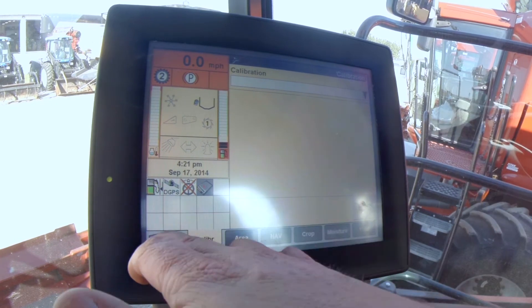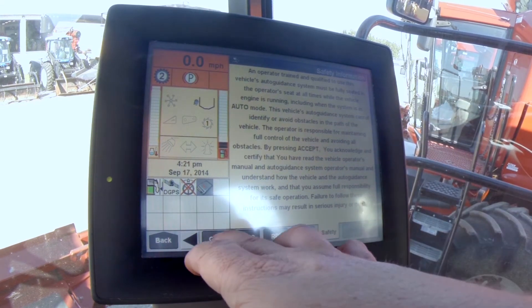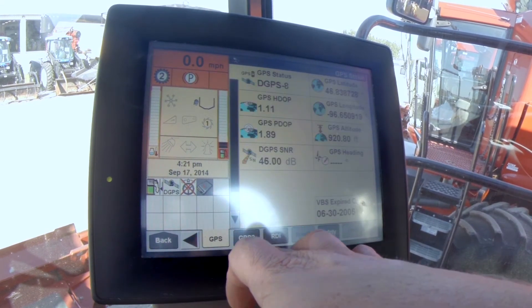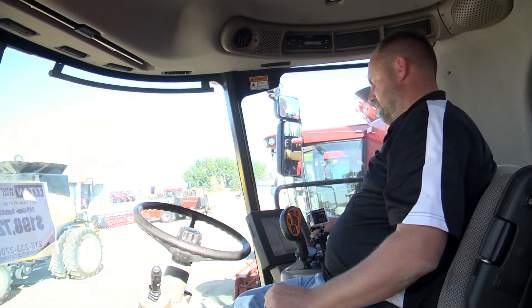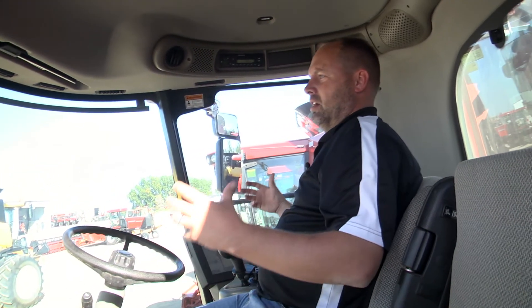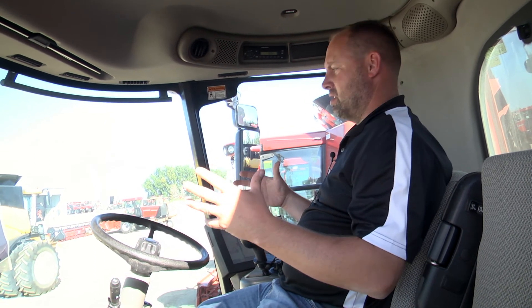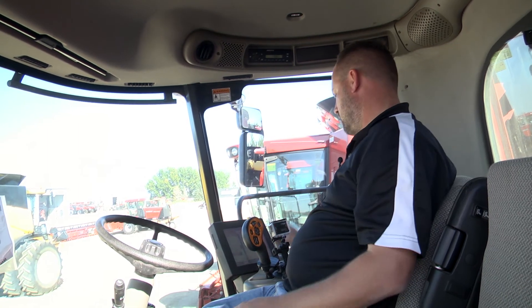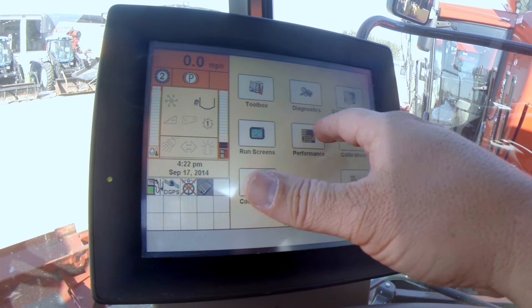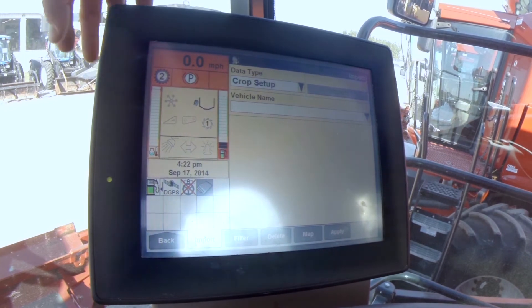You can make your calibrations here, run your diagnostics — it asks you all kinds of questions. This is where we get into the GPS side of things. It tells you your satellites and whether you're getting good signals. That's not something you're going to get in an older combine. GPS nowadays is where everybody's going — it keeps you from overlapping or missing strips, and it's really going to save you time and fuel.